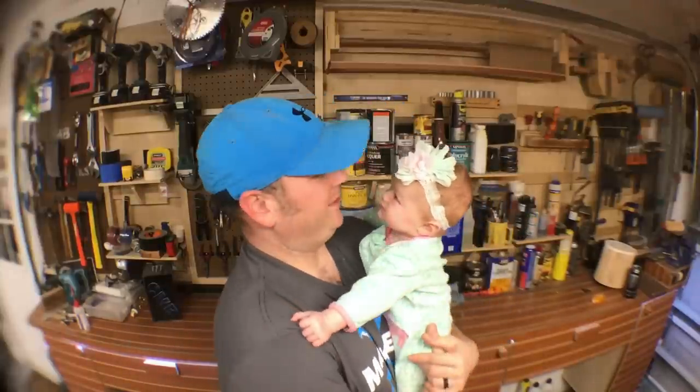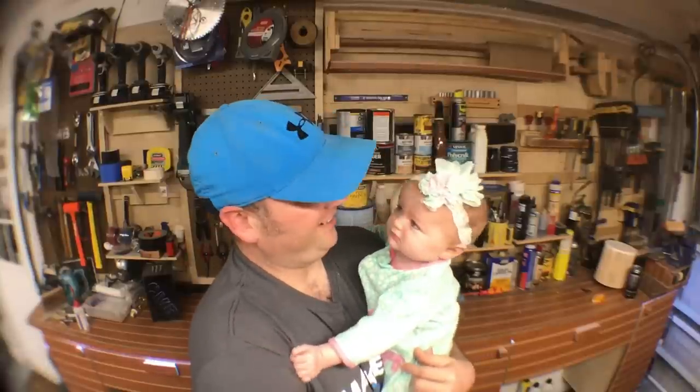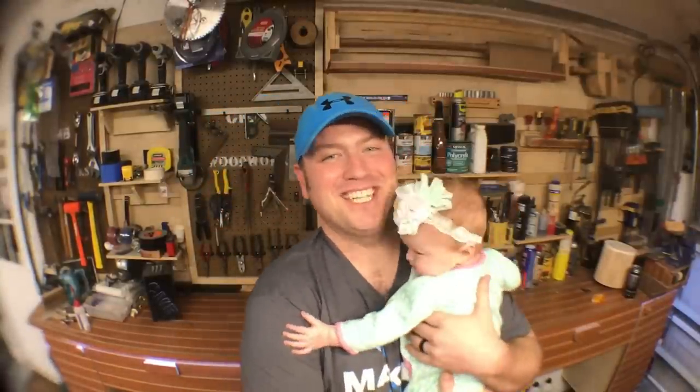Guys, thanks a lot for joining me with this one. She was awake, so I had to bring her out here — it was a blast. Thanks for joining me. See you next time.